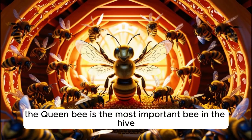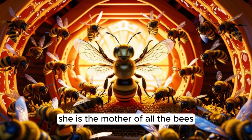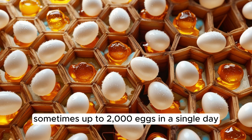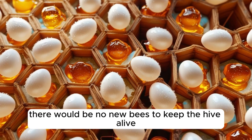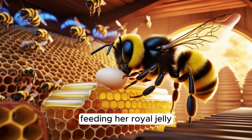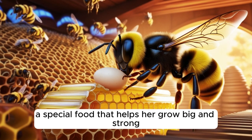The queen bee is the most important bee in the hive. She is the mother of all the bees and spends her entire life laying eggs — sometimes up to 2,000 eggs in a single day. Without her, there would be no new bees to keep the hive alive. Worker bees take special care of the queen, feeding her royal jelly, a special food that helps her grow big and strong.